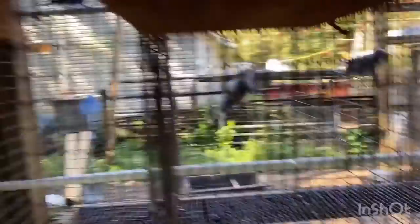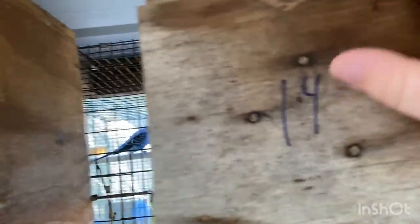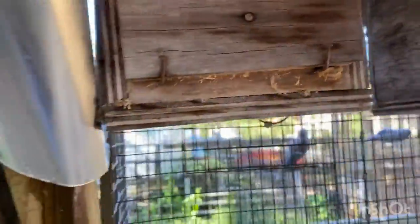Unfortunately this box doesn't close. Now on to number 14 — they don't have babies, but we're going to see if they have eggs. They have eggs, but they're all scattered around the place, so I highly doubt she's sitting. She might just be free-laying for fun.